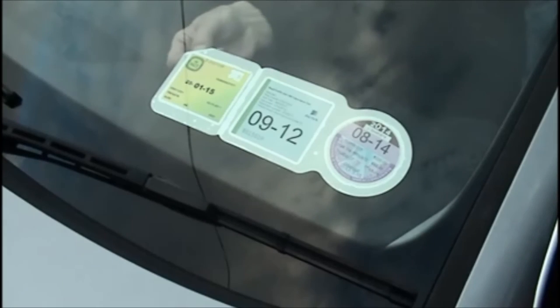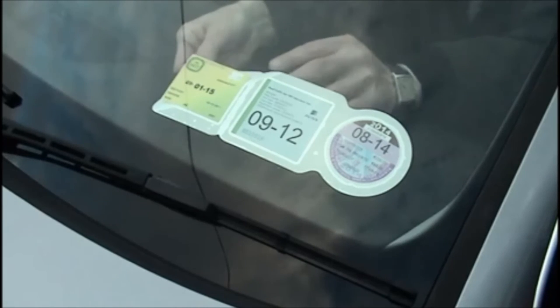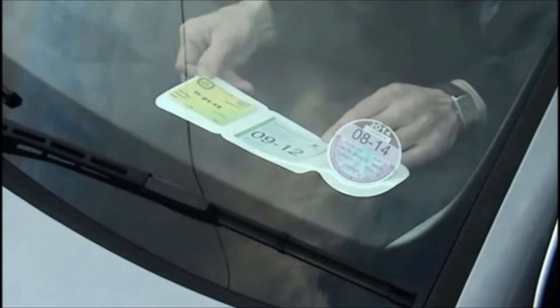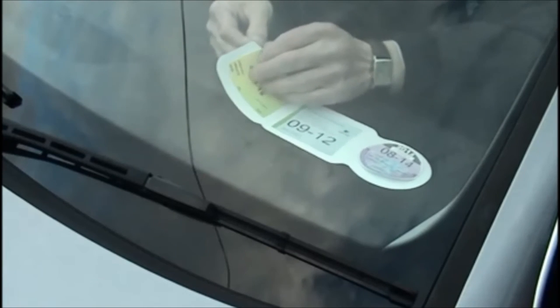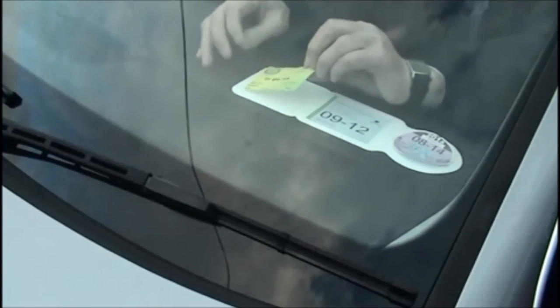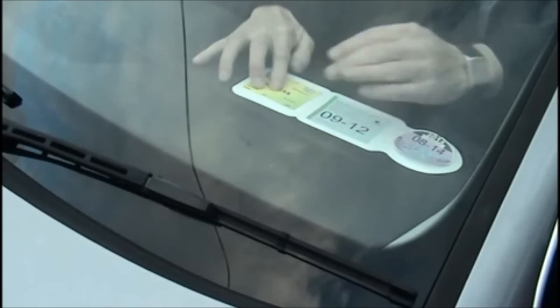When a disc needs to be replaced, remove the film from the window. Replace the appropriate disc and reapply as before.